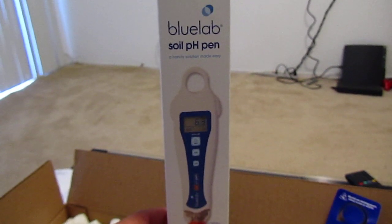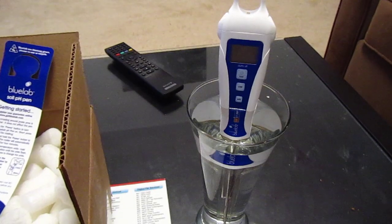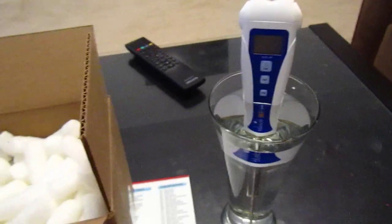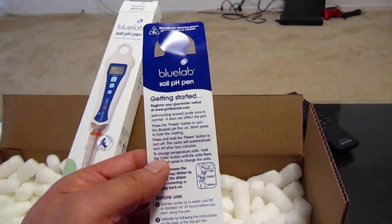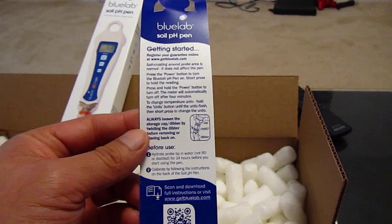I'm looking forward to really using this. Right now it is soaking in just a cup of regular tap water. According to the instructions I have to do that for 24 hours and then I will calibrate it. I guess I just need to stick the probe into the soil.